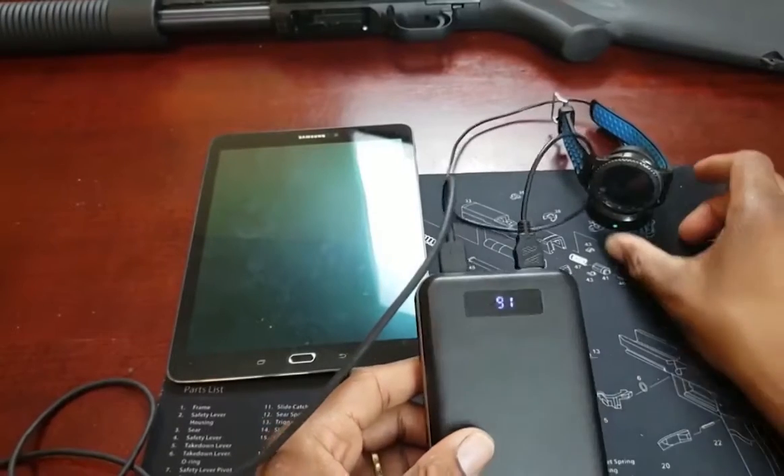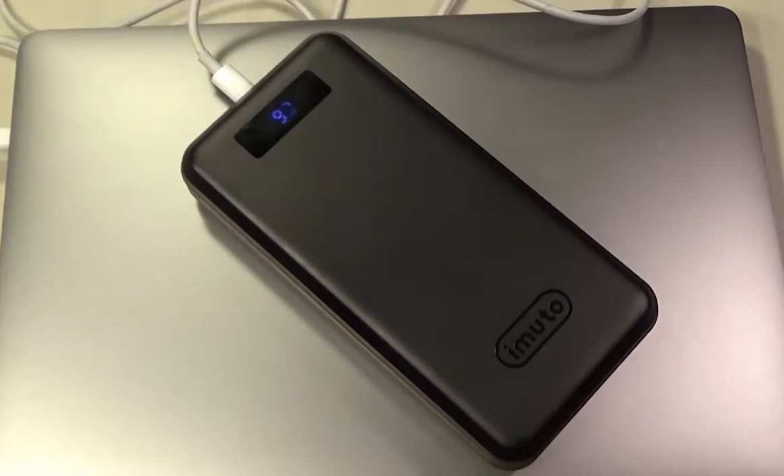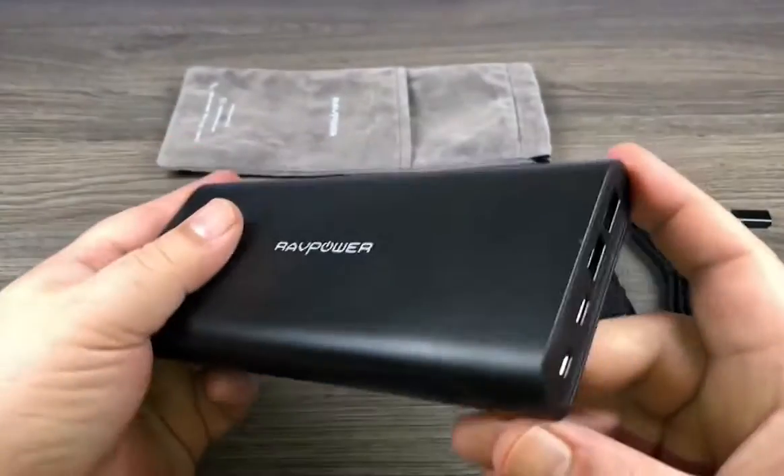Are you wondering what the best power banks are for this year? If so, stay tuned, because by the end of this short video you'll know exactly which one to choose.